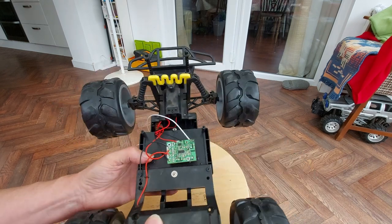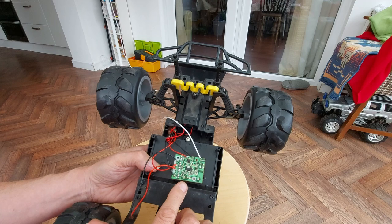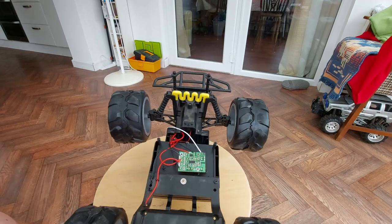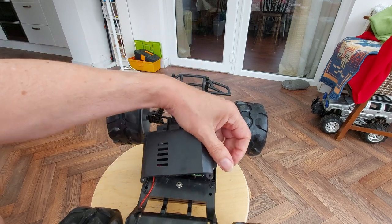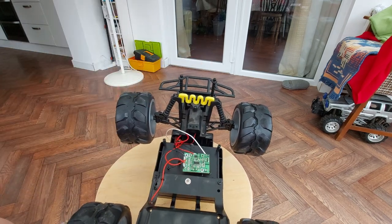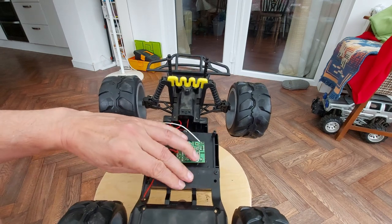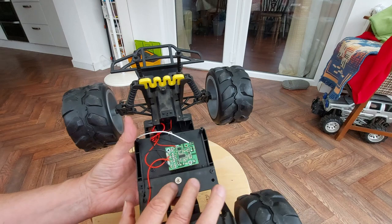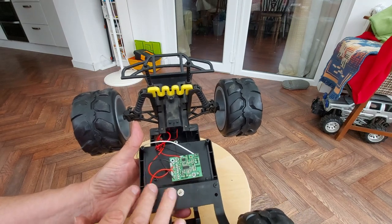So in this third episode we're going to have a closer look at the receiver. I was hoping I could have done a reveal and taken this bit off to actually look at the receiver, but we had to remove parts to get to the back axle, so it's already in view.